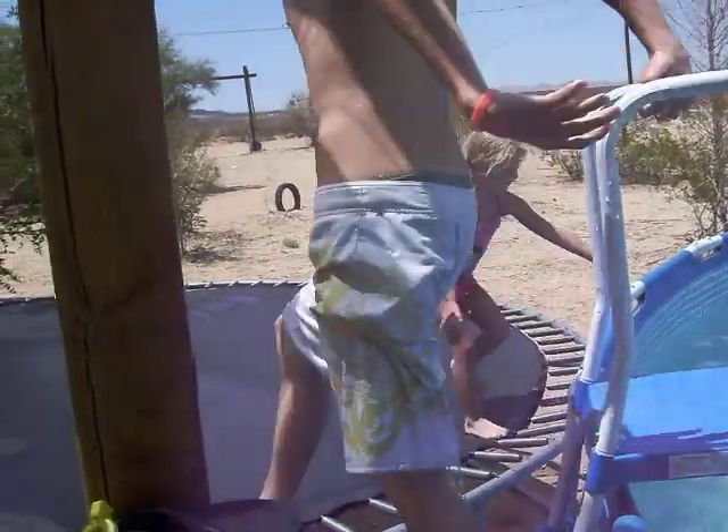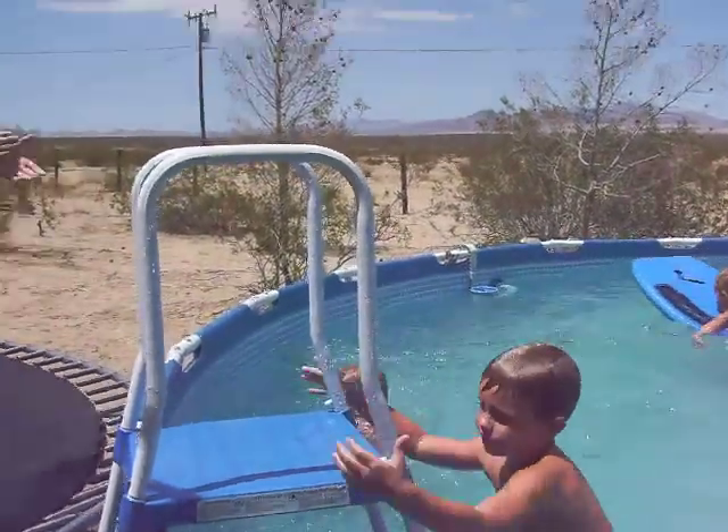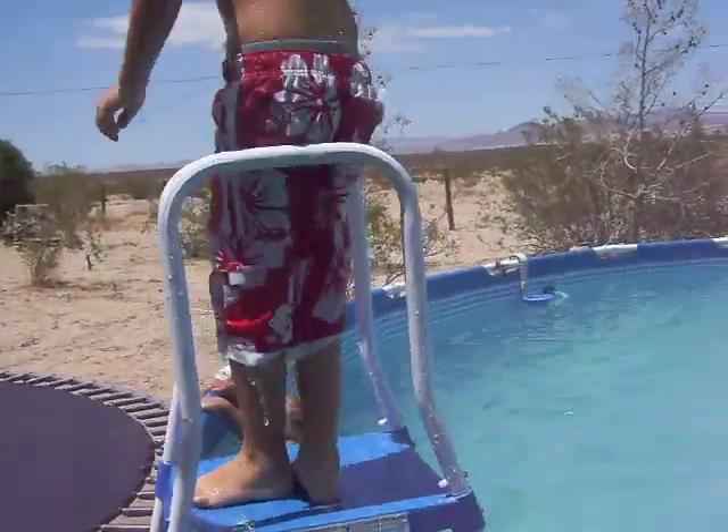Baby, you don't even have to jump. Just hold on to the pool and hop over. There you go. There you go. Woo! Woo-hoo! Good job. Good job. Thank you.